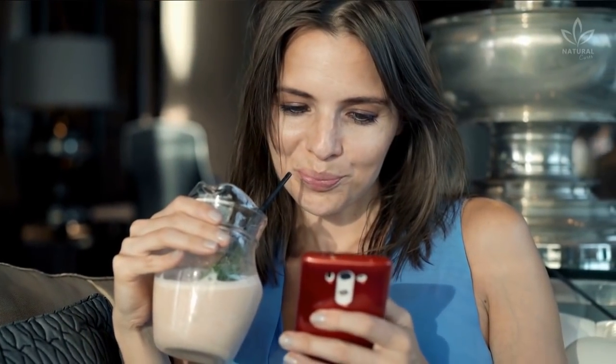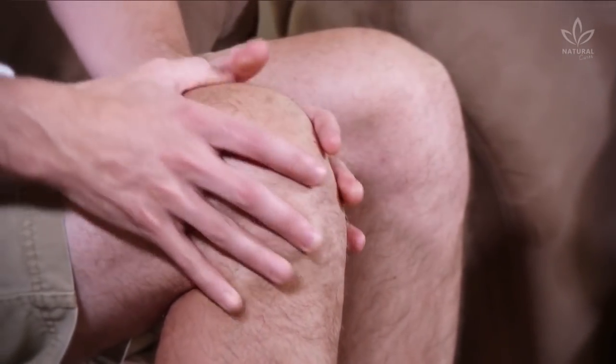For better results, it is recommended to drink the juice daily. After 5 days, you should notice a total improvement in your knee and joint pains.